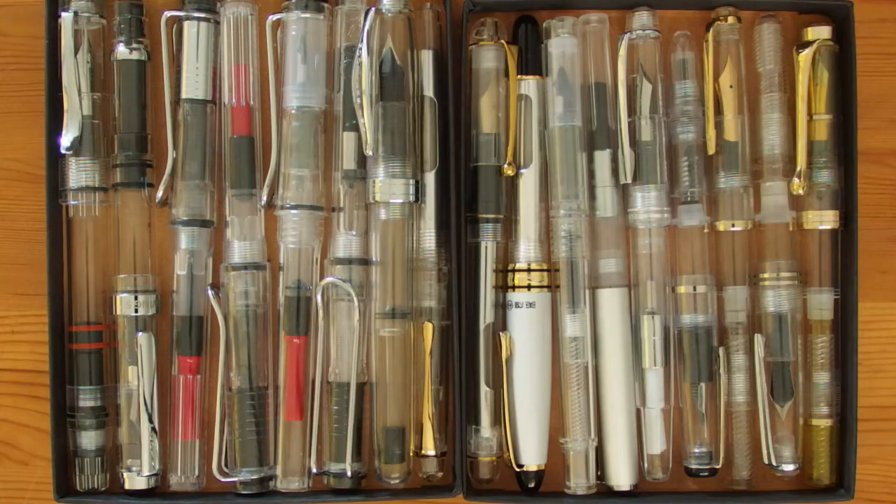Hello YouTube. I have to admit that I quite like the see-through demonstrator style of fountain pens. It is getting quite popular these days, and a number of manufacturers offer demonstrator versions of their pens, and some new pens are even made only in this form.